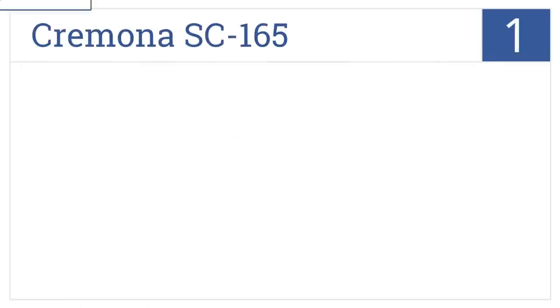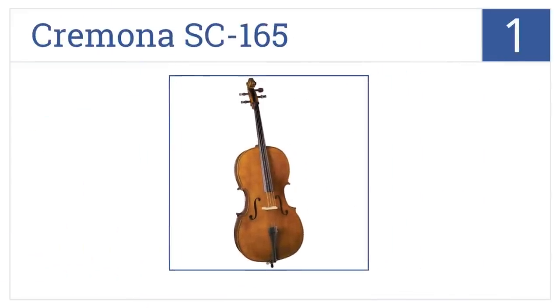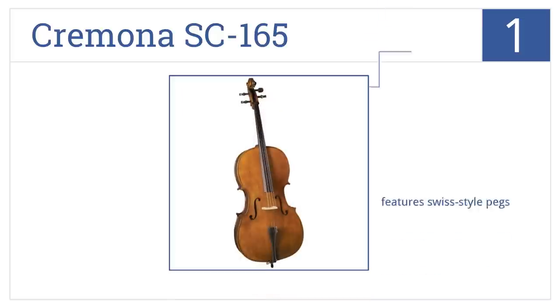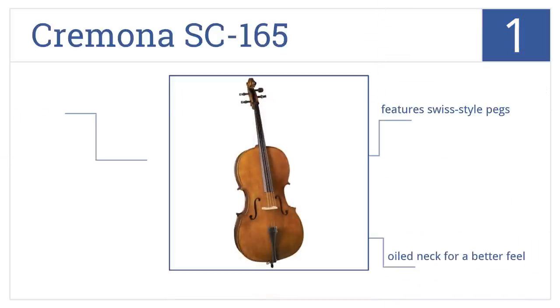And coming in at number 1 on our list, the Cremona SC-165 is made of select tonewoods with quality workmanship for better sound. It comes with a hard shell foam case for travel protection. It features Swiss-style pegs, an oiled neck for a better feel, and elegant Indian rosewood fittings.